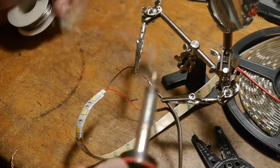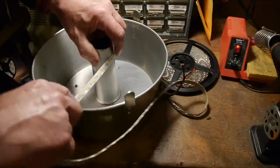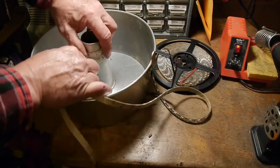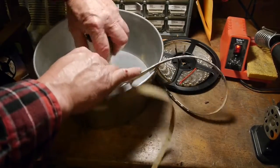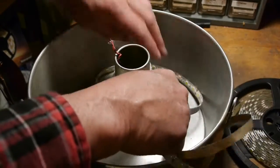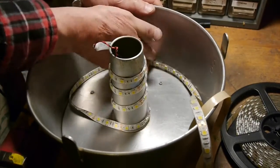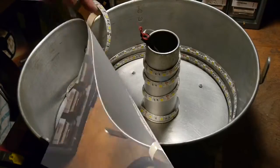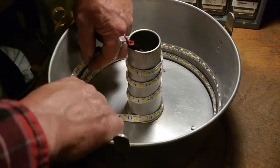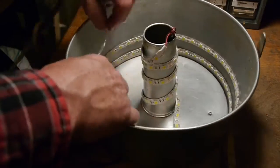These light strips are meant to stick to whatever you want — they have a paper on the back you peel off, and then you can stick the strip to the front of your RV, camper, or wherever you want to put it. I'm sticking it onto the light fixture and going around and around, pressing it on and sticking it down.